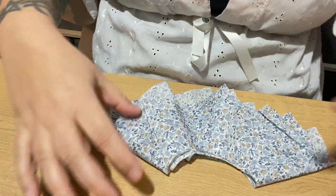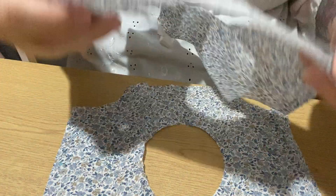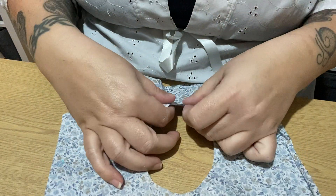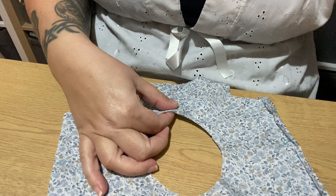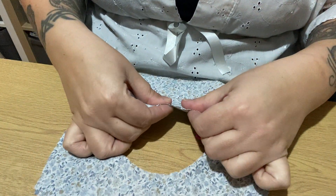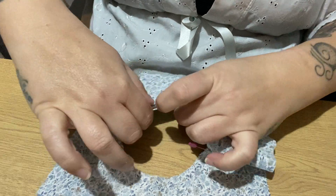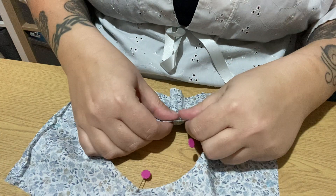So the first part is the neckline. With the right sides together, we will be sewing these two pieces together. I'm going to sew around the neckline. I've marked my notches again on the neckline. You sew this together with a 0.5cm seam allowance again.